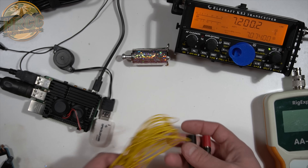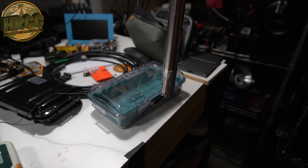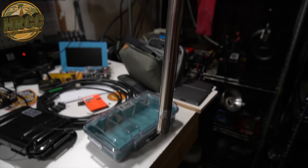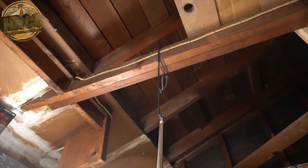I'm not really worried about the gauge of these wires since we're only ever going to be putting out 10 watts at most. I'm going to connect it to my Raspberry Pi — we're going to do some digital. I took the cane and attached it to the rafters in my garage here.